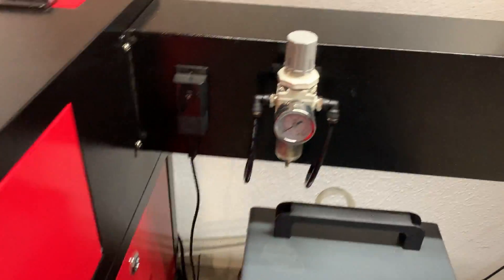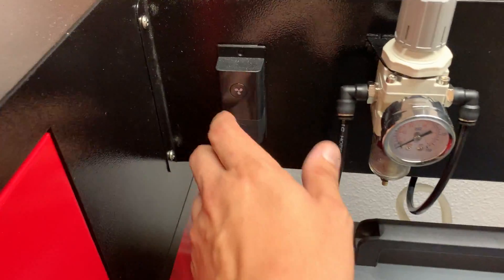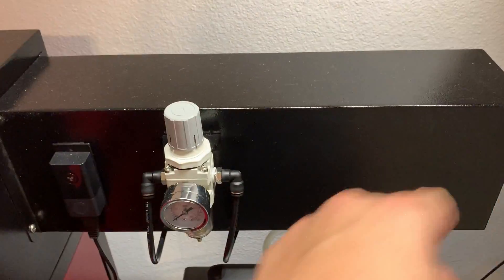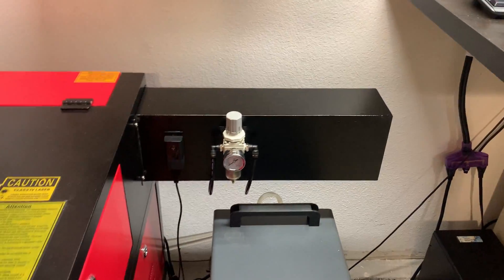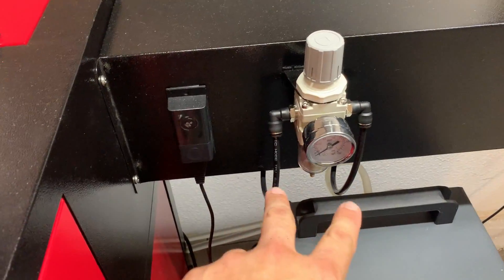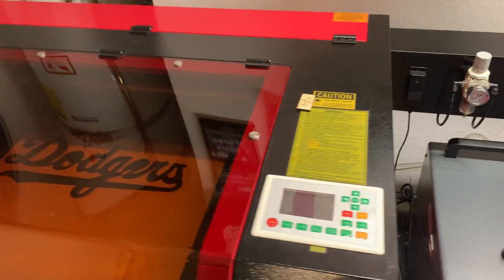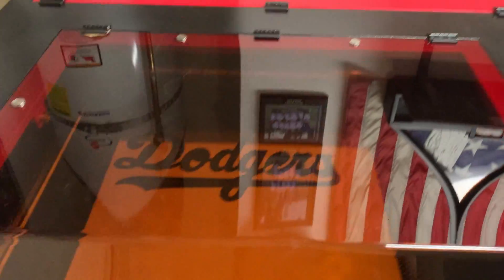Another thing is I mounted the fan controller and the regulator to the extension tube carefully and ran these airlines back into the cabinet, all from the stock air pump location, which I can show you in a minute.